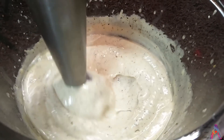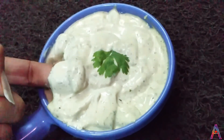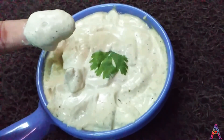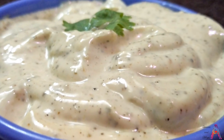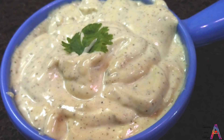Your homemade instant eggless mayonnaise is ready. You will surely enjoy the essence of your homemade mayonnaise in your favorite dish.